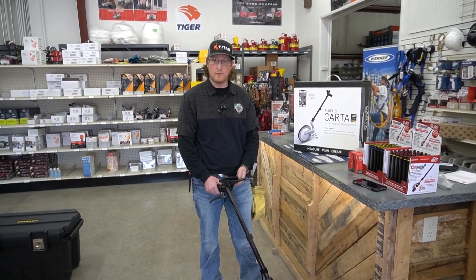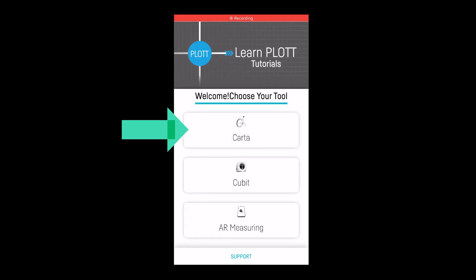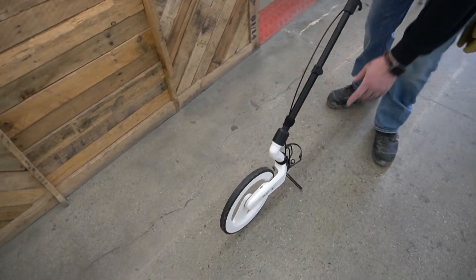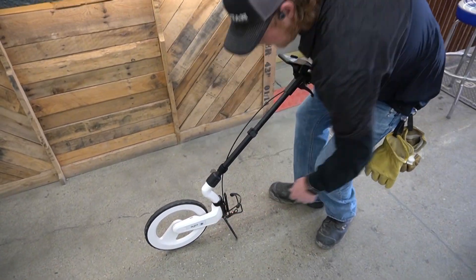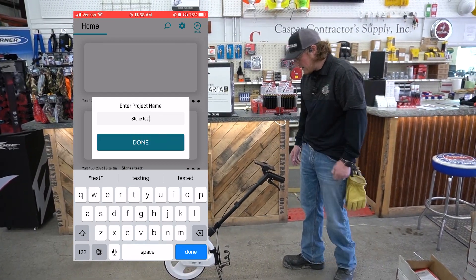If you want to join me, jump right into the app real quick and see how it works. So we're getting into the app here — we're going to choose the Car to Tool. I am Bluetooth'd to the wheel, which turns on with a simple click of a button. We're going to enter a new project name. All right, so we're in.